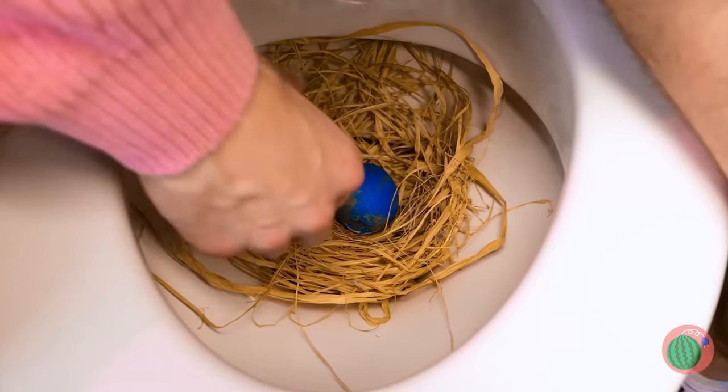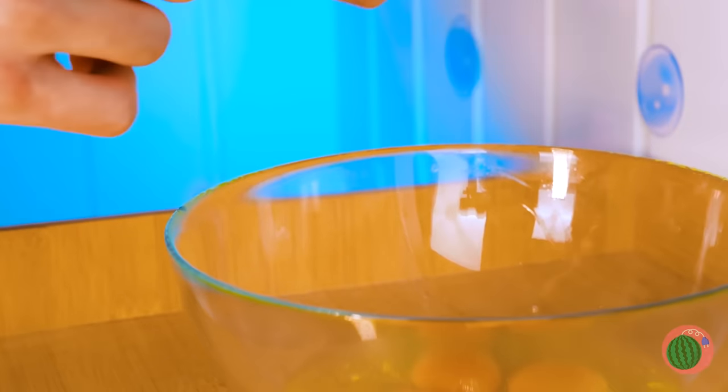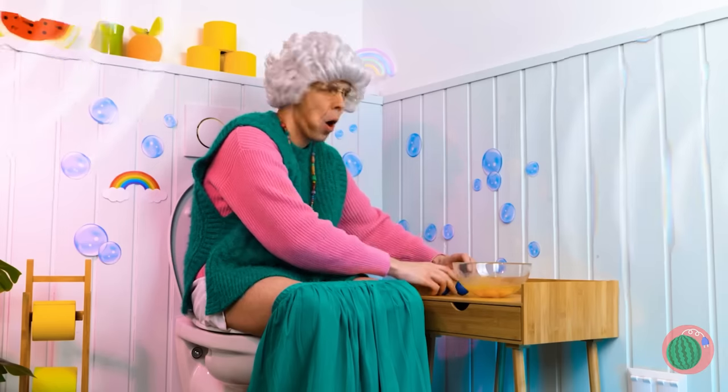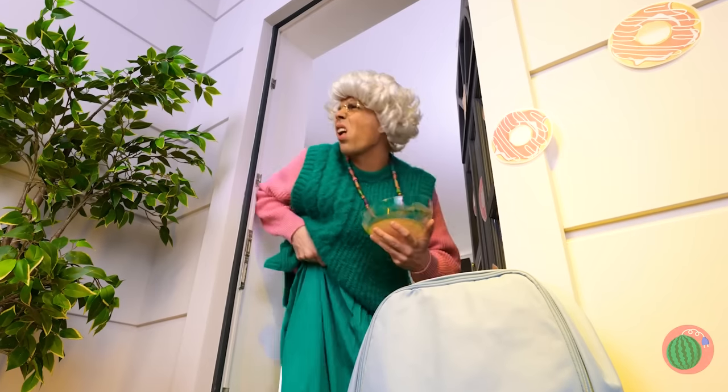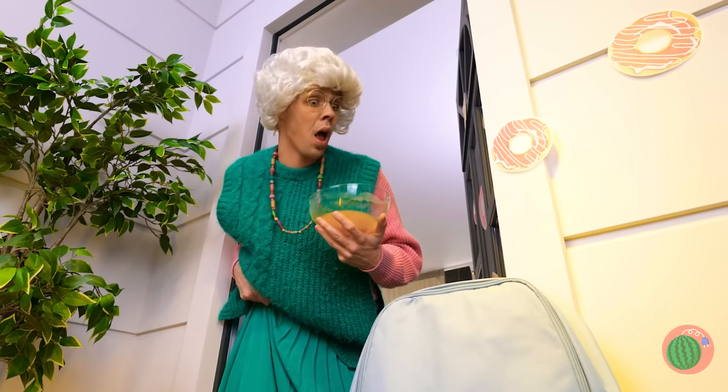Well, would you look at that! Grandma laid an egg! Well, it sure beats paying those store prices! Oh, I think someone's at the door! Who is it? Well, whoever it was, they left their backpack!